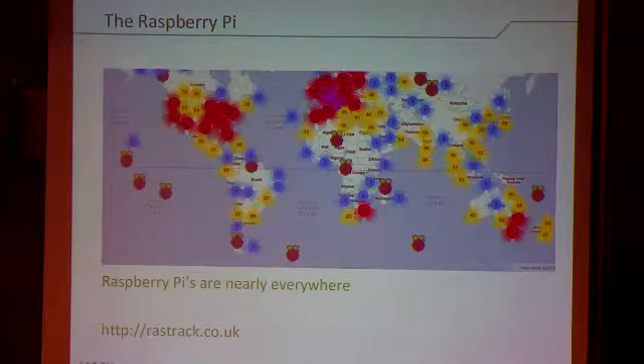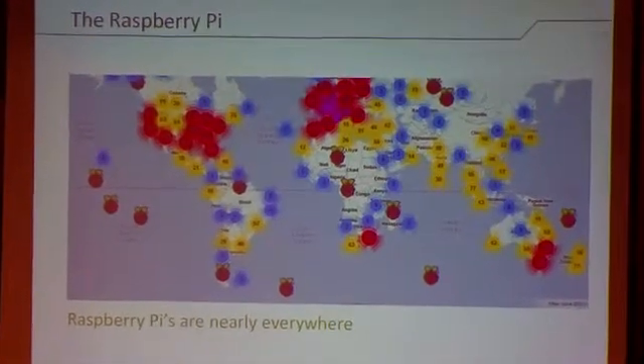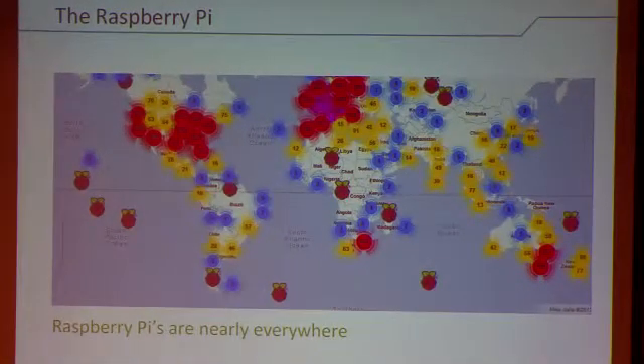Where are Raspberry Pis? All over the place, it would seem. When you get a Pi, you're invited to register your purchase — these are the people who have. So all over the world: the majority in the UK at 4,900, but scattered across the US, and even down in Brazil, Chile, Argentina — they've all found their way around to these places. If you want to look at Rastrack, you'll see it being updated.